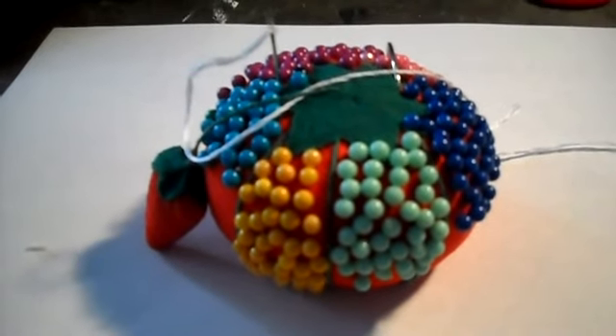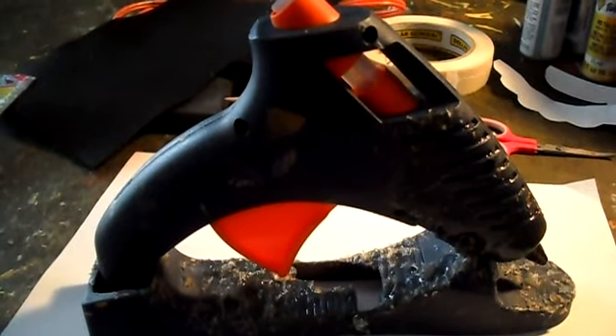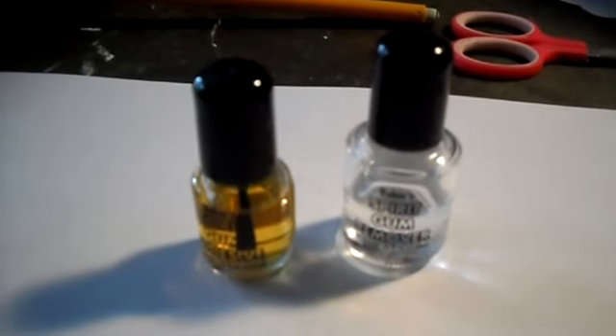Sewing pins to stick the pattern to the felt, a strip of tape like this, a hot glue gun, and some spirit gum to put on your mustache.